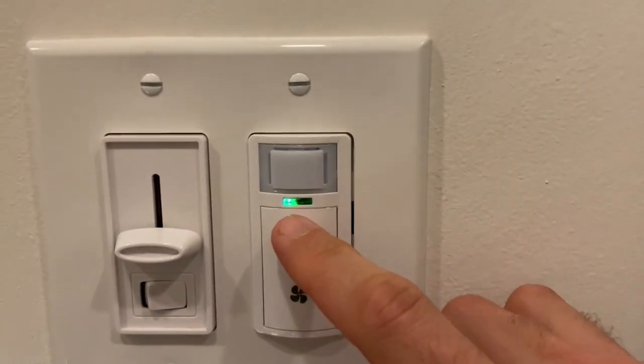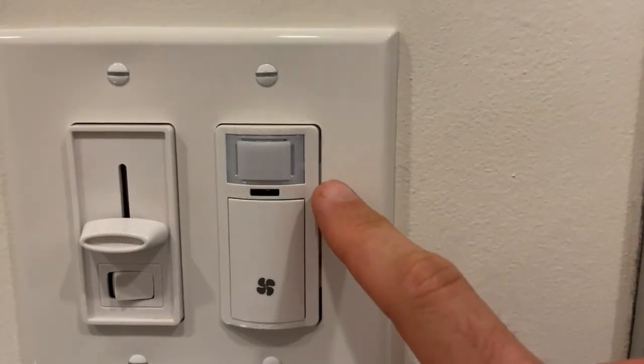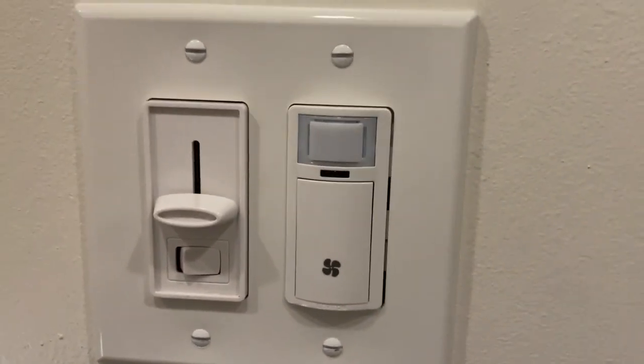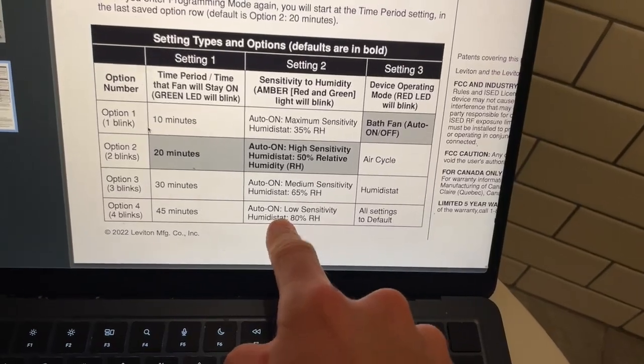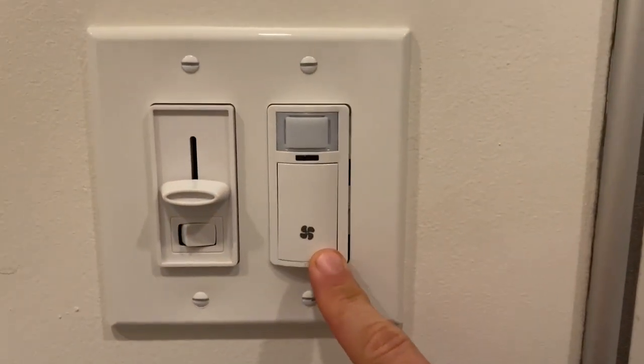Now I want to advance to the second column on that table, so I press the up part of the switch. You can see it's now blinking four times — I've set this to setting four for amber, which is the lowest possible humidity sensor sensitivity. By default from the factory, it's going to be two blinks, so you just advance it by pressing that lower button.